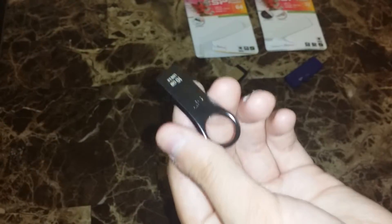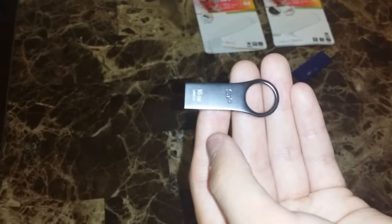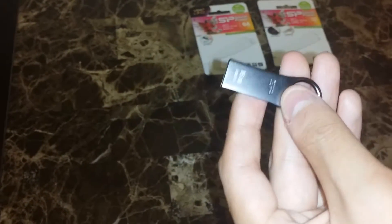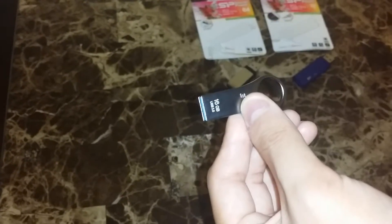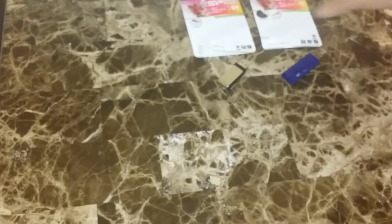A program called UserBenchmark was used to test the read and write speeds of this USB. A USB 2.0 flash drive I had lying around was used for comparison. This flash drive had approximately 70% higher read rate and 50% higher write rate than the comparison flash drive, so this USB is very capable and has a nice design at an affordable price — I'd give it a 10 out of 10.